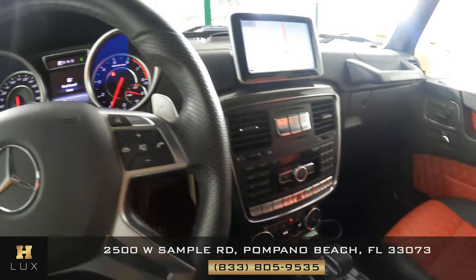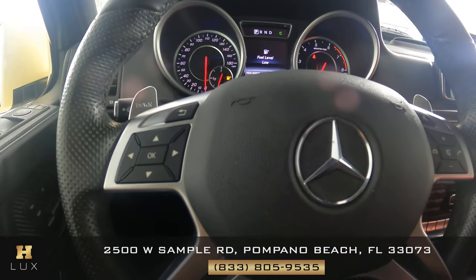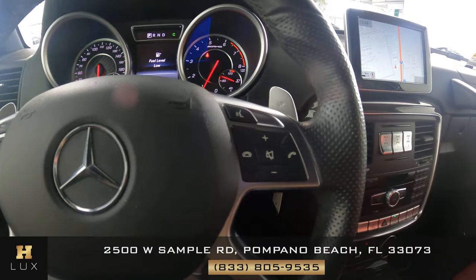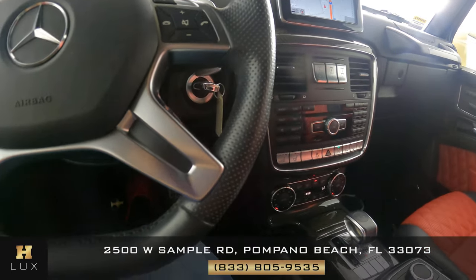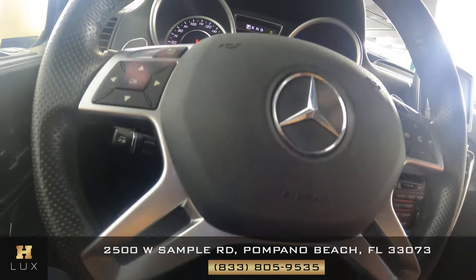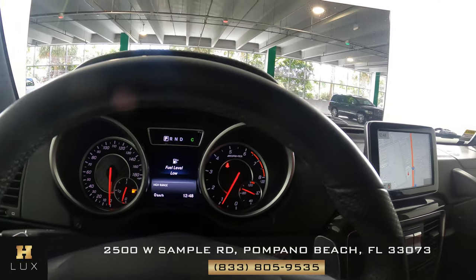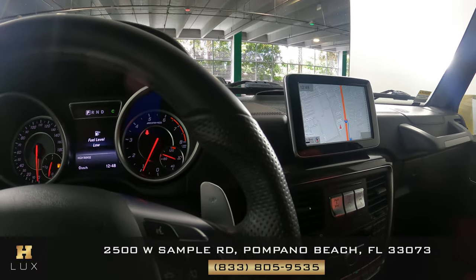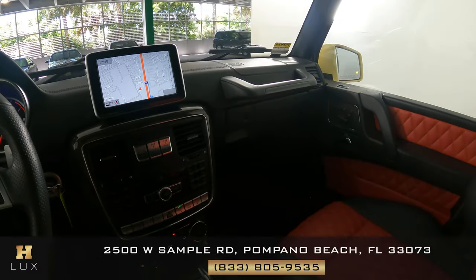Let's have a look at the steering wheel. Both sides are in perfect condition. There's no wear on the buttons at all. Let's have a look around the steering wheel and check the leather and stitching. Everything here is in good condition. So the interior of this car is in perfect condition.